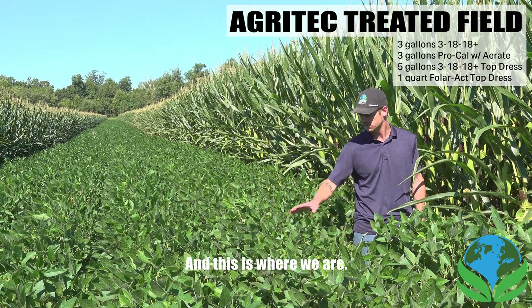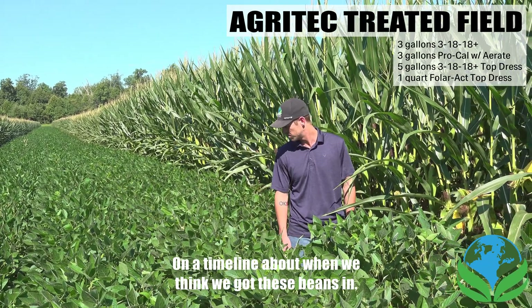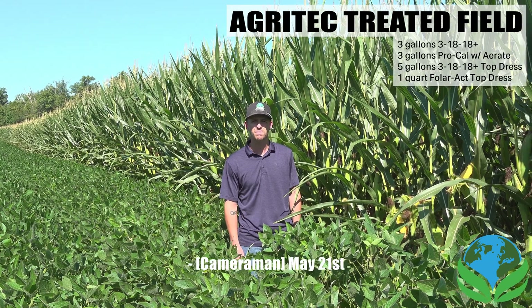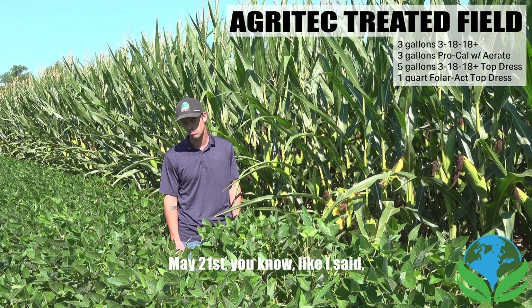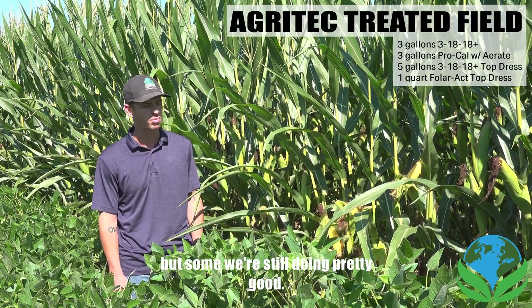This is where we are on the timeline — we think we got these beans in around May 21st. Weather has just been fighting us left and right out here, but we're still doing pretty good.